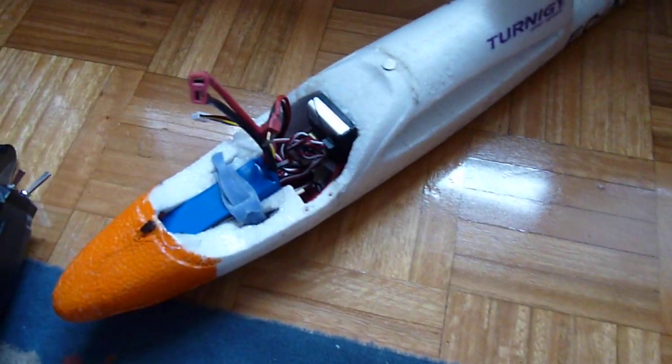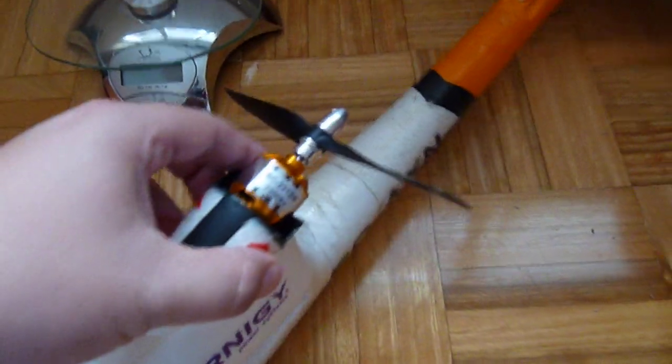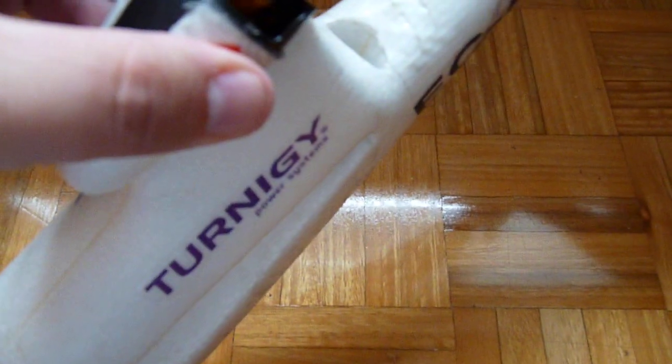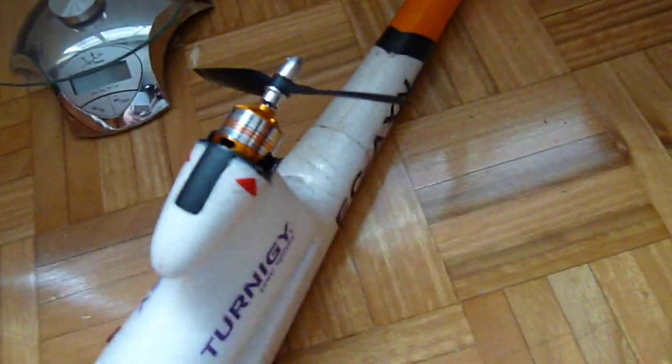Okay, so this is the second test and now we're going to test the Cloudsurfer, which is just the same as the Hawksky. It's been modelled with a 2212-6200 motor, which I'm aware is not pretty much visible thanks to the focus on this camera, which I don't yet understand quite. I'm sorry for that.